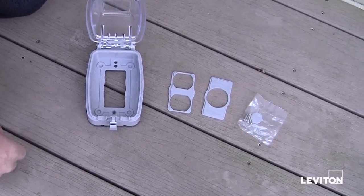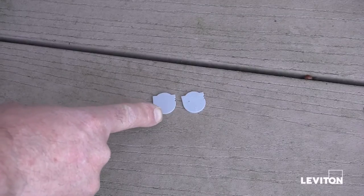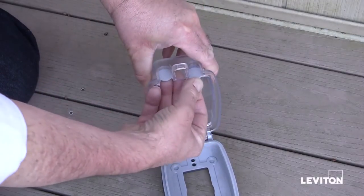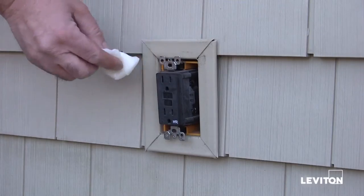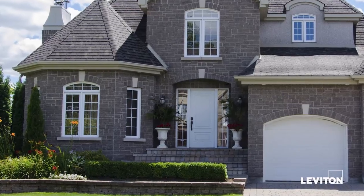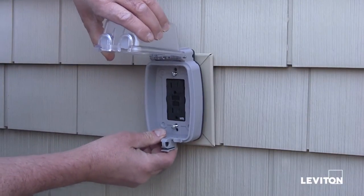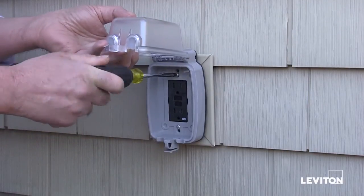The Leviton Extra Duty While-In-Use Covers come packaged with two inserts to cover the cord openings. Placing the plastic inserts into the slots will help prevent insects, moisture, and debris from entering into the cover while it's not being used. Be sure the surface that will meet up with the base of the cover is clean. If the surface is rough or uneven, you will need to apply silicone caulk. Carefully place the cover against the surface where it will be mounted, aligning the existing wall box mounting screw holes.